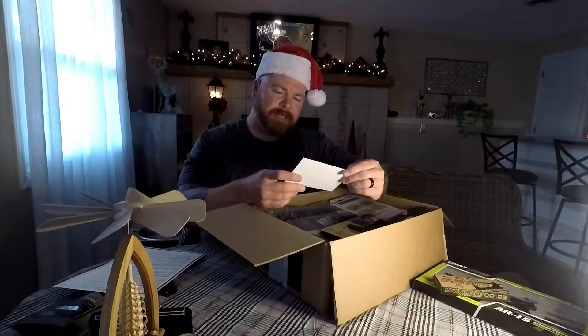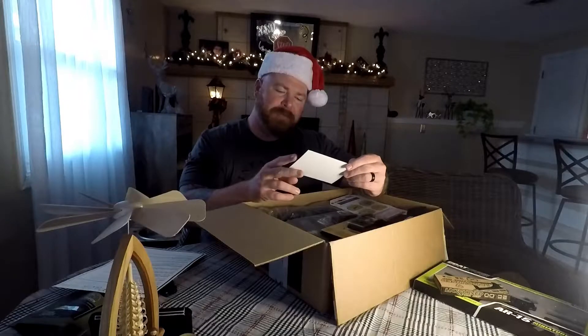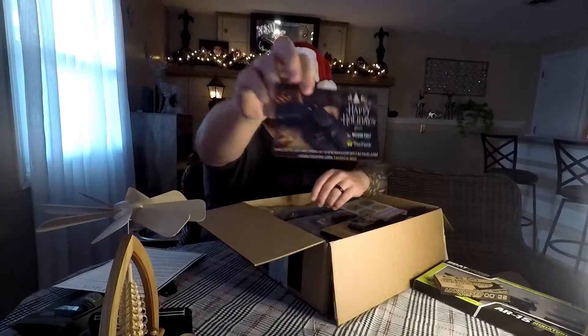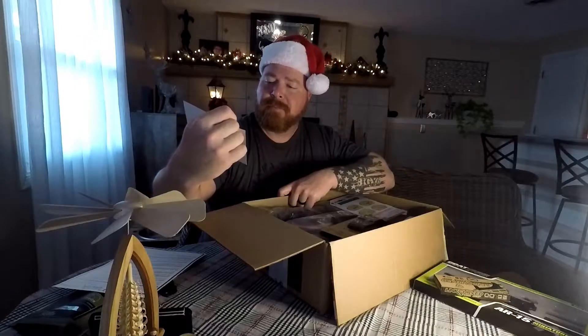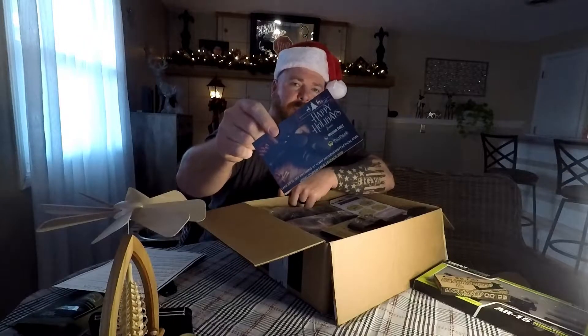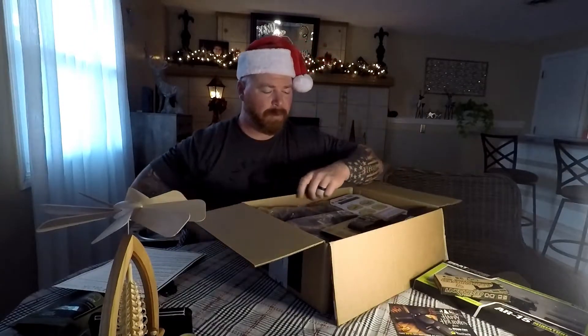Happy Holidays from Mission First Tactical and TACPAC. Take 20% off anything at Mission First Tactical using code TACPAC2020. There's a little freebie for you. Go to Mission First Tactical, use the promo code TACPAC2020. Use the code — I probably won't.